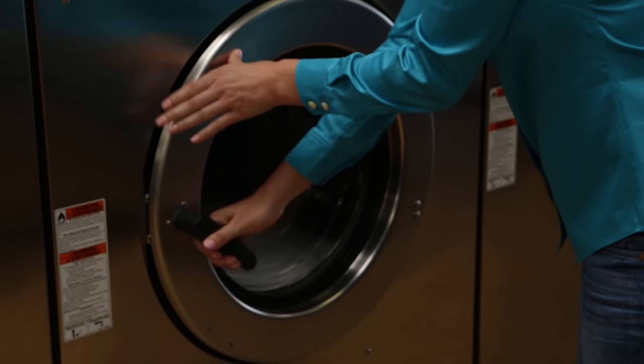Tip number four: you'll want to keep your pillow clean by washing it regularly. So you're all set — here's to your night of amazing sleep.